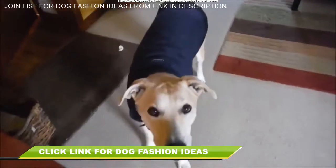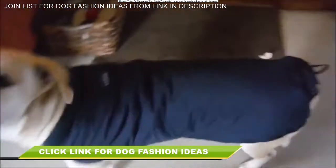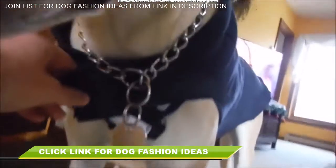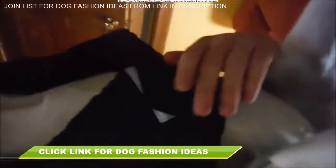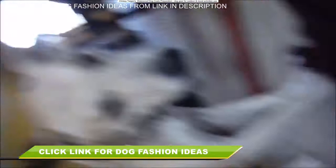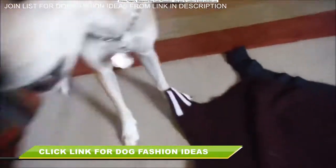Good girl! This is the finished product. It has a velcro strap in the front and underneath.